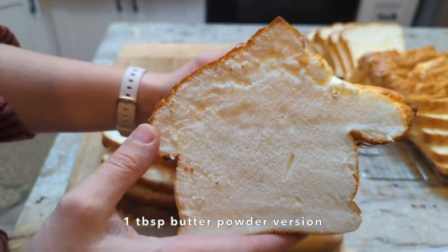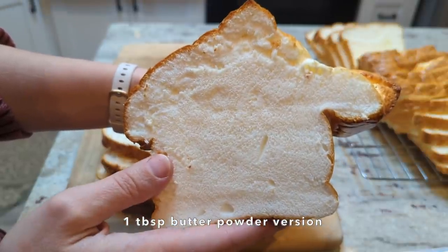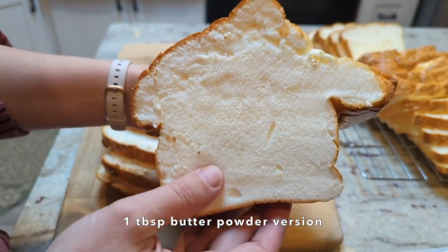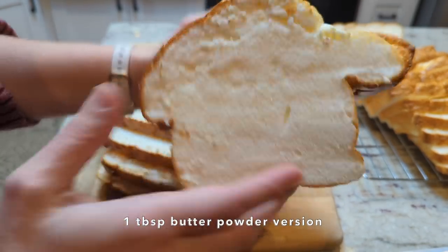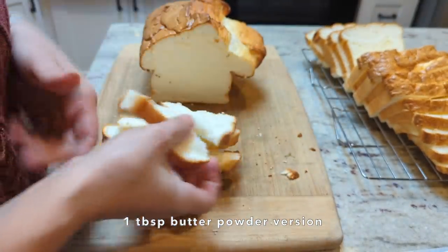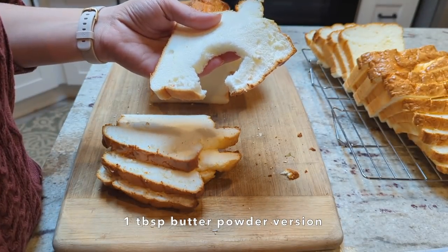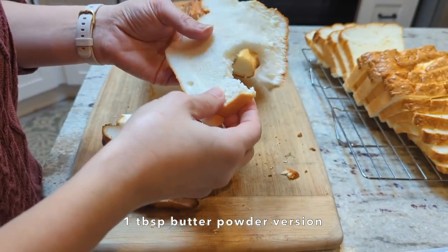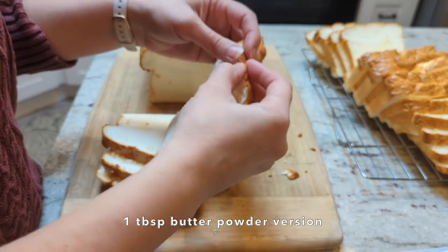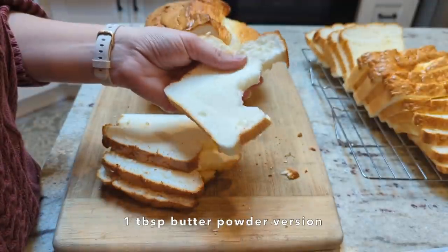I'm interested in trying it with no yolk powder and doing two or three tablespoons of butter powder to see what amount I can get away with adding and whether it improves the texture. Let me give this a taste. It is very very soft. The taste is good and the texture is really nice because it's so soft. I don't really taste the butter, but there was only one tablespoon in there so not a lot per serving. But it's a really tasty bread — definitely on the right track.